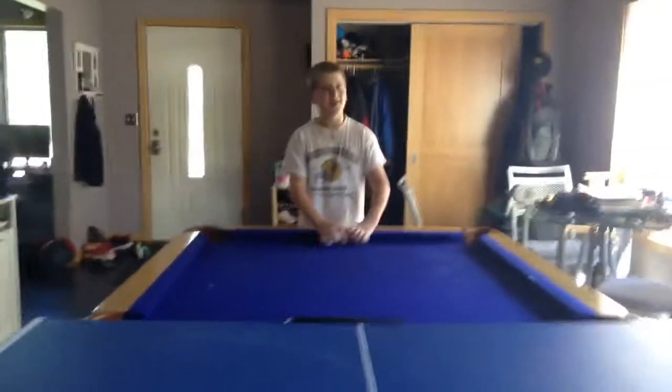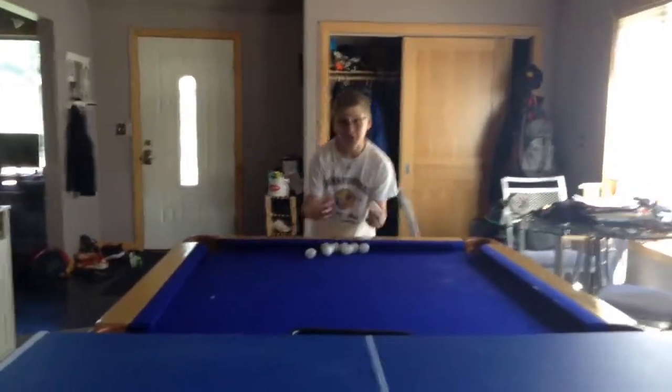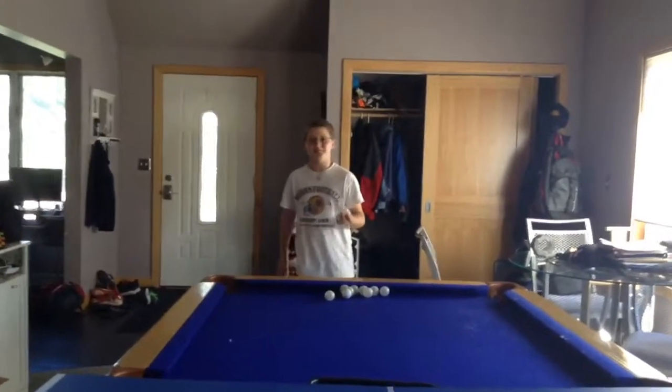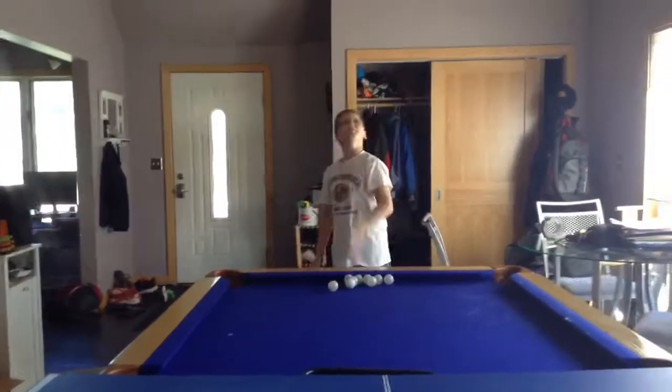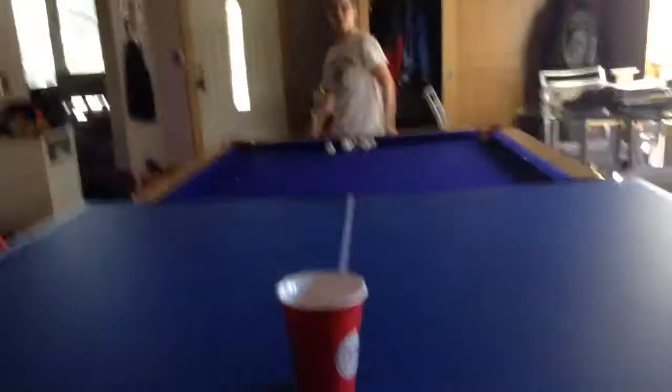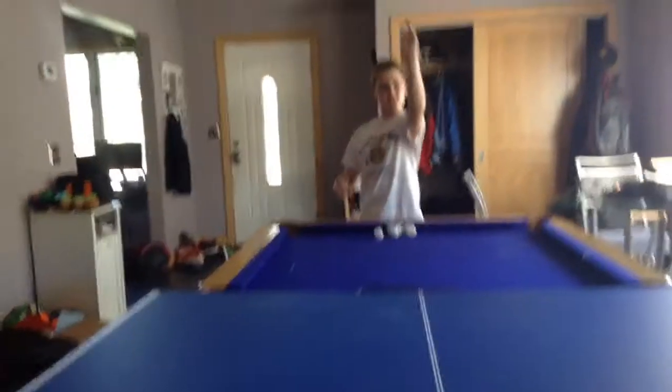Hi guys, we are back. I have ten shots — I don't have to make it over the beam, I just have to make one more than Cruz. But you're gonna try that anyway just because Cruz went over the beam the whole time. You know what, I'm gonna try one right here.